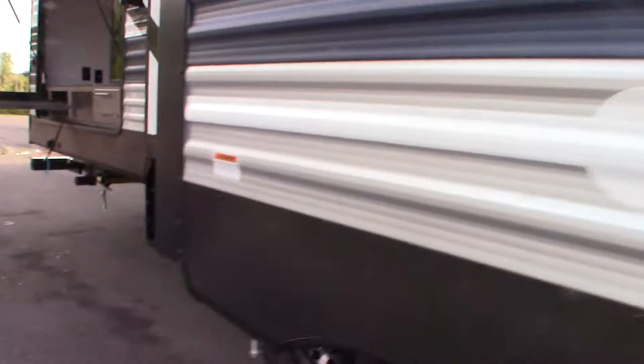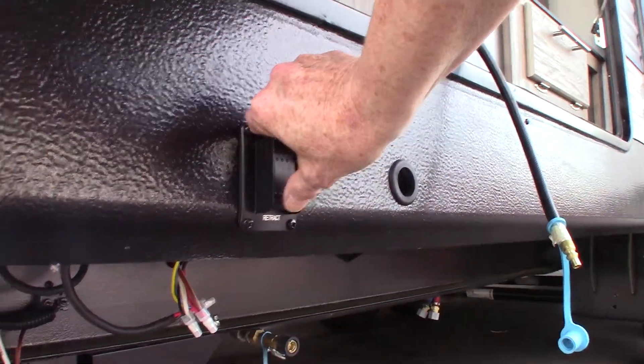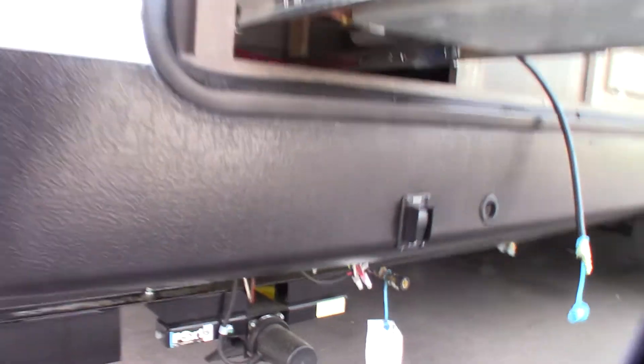There's another one right here for the main slide room on the other side. Also you have power stabilizers, so basically one switch operates both rear, and then the other switch up front operates both front. You don't lift the trailer with it, you just take the wiggle out of it.